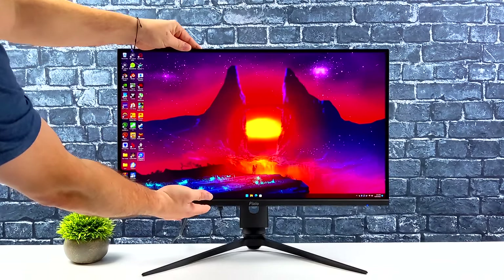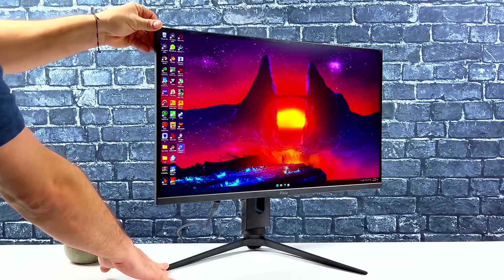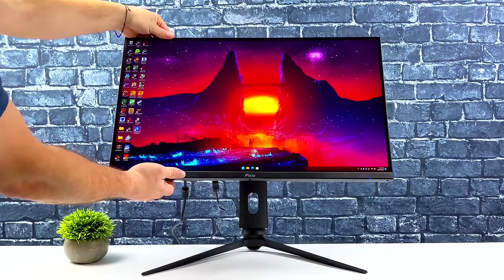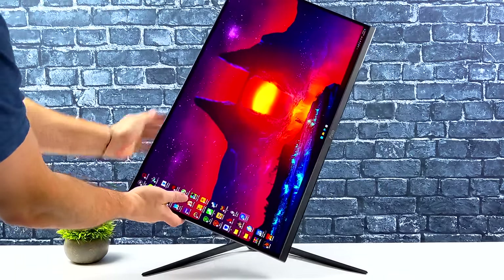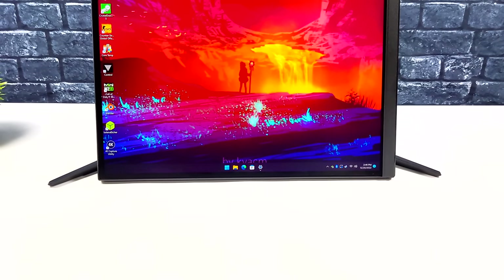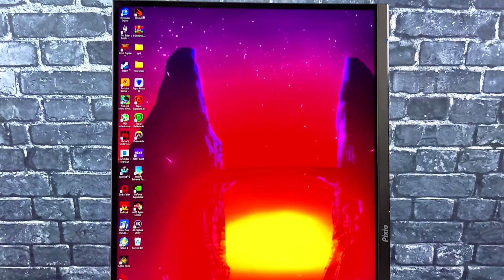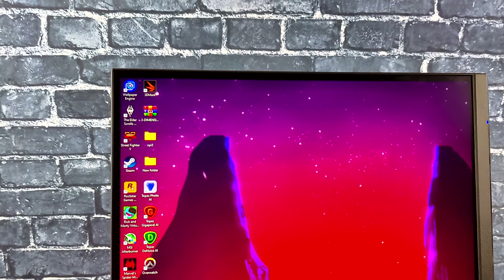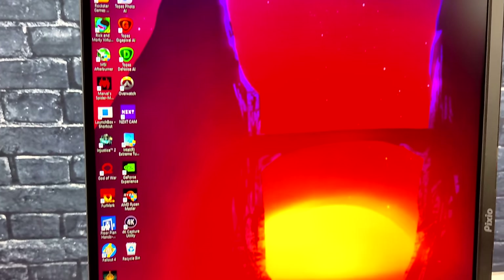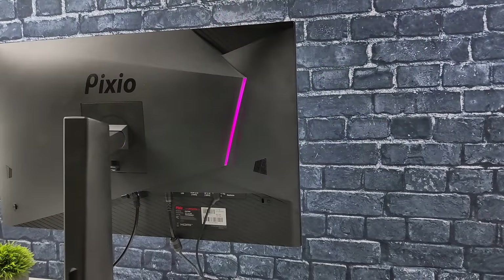The stand supports height adjustment, swivel, and tilt. My favorite feature is that you can flip it fully vertical — great for coding or web page design. I might actually pick up an extra one to keep vertically on the left side of my desk as a secondary monitor while my main one stays horizontal.